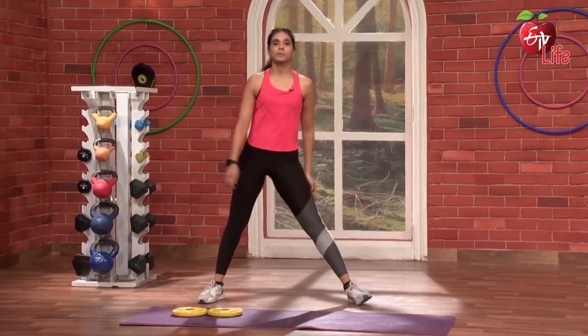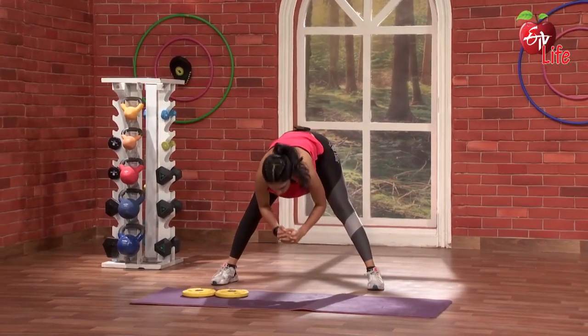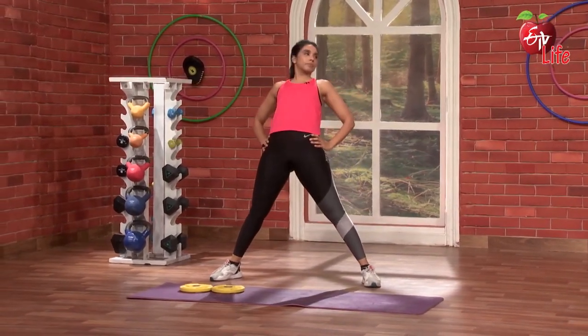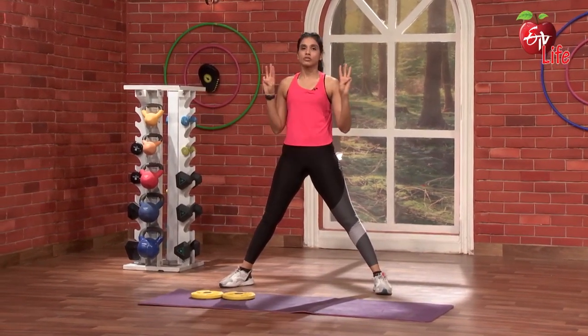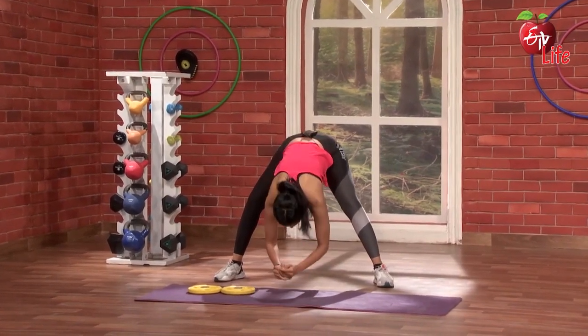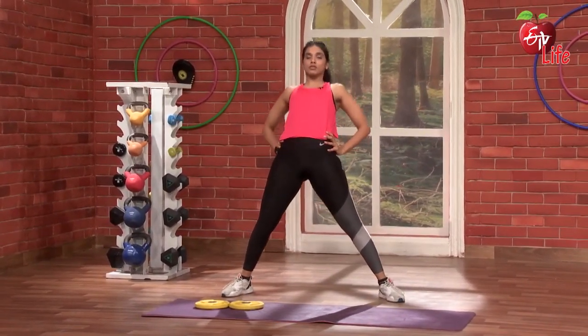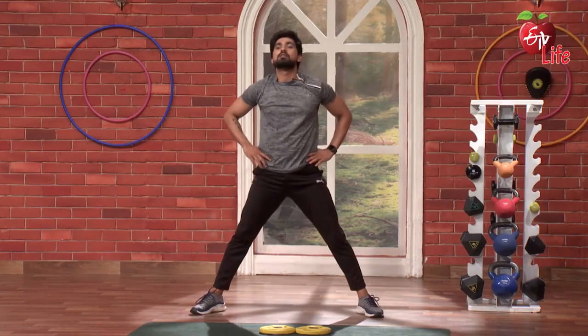Now once — hip wide open. Just pulse, pulse, pulse, pulse. And come up. So 3 pulses, only center pulse, and then come up. 3, 2, 1 and go. And up. Super — 1, 2, 3. Super.